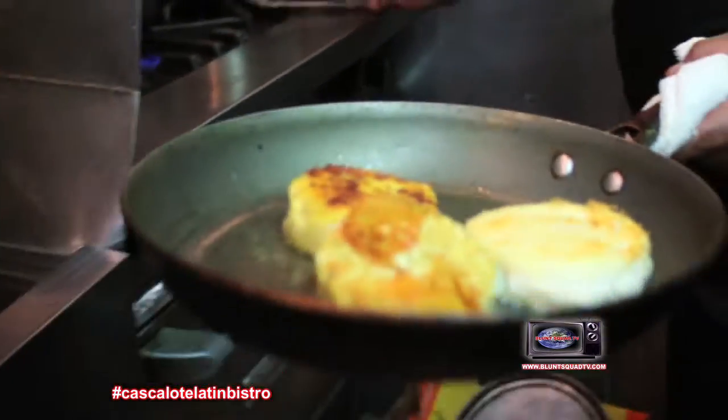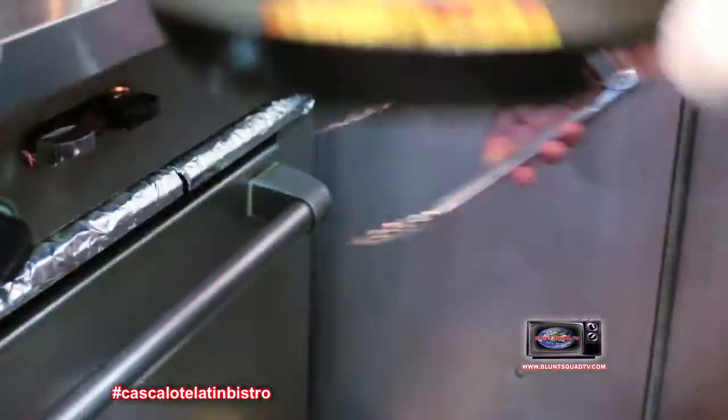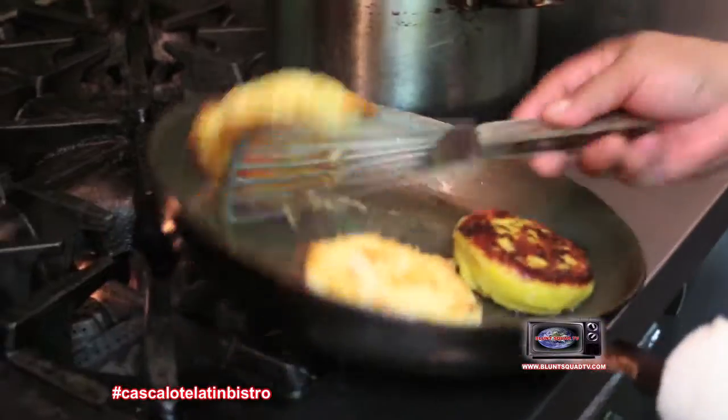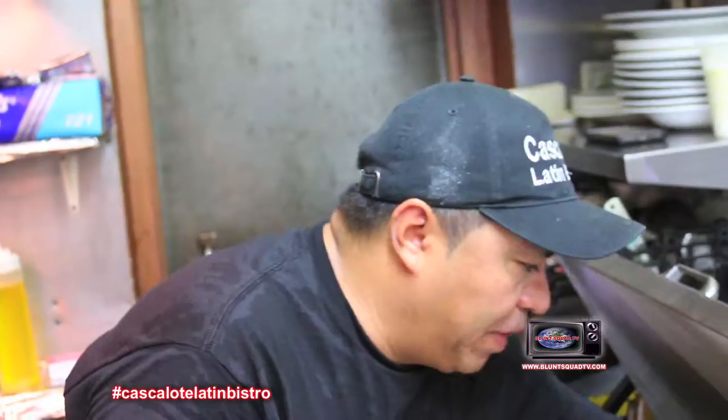Arepa de queso. Nice and crispy, with pickled red onions.